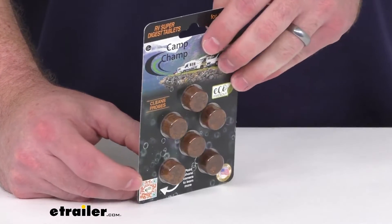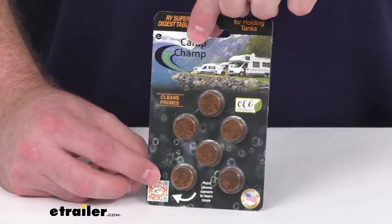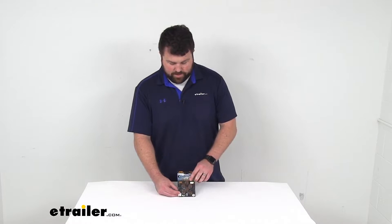This is going to work in extreme temperatures from 38 degrees Fahrenheit to 190 degrees Fahrenheit, and it is made here in the USA. It's made to the high-quality standards we've come to know and trust for products made here in the U.S.